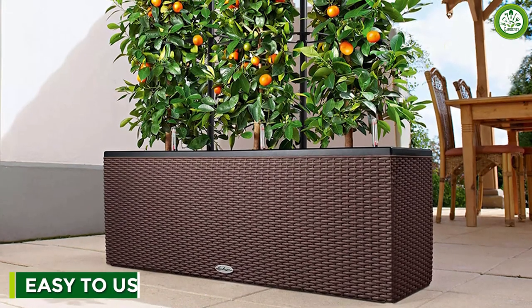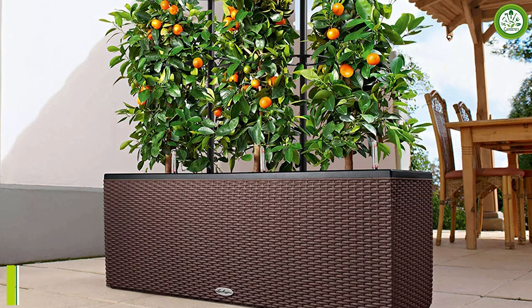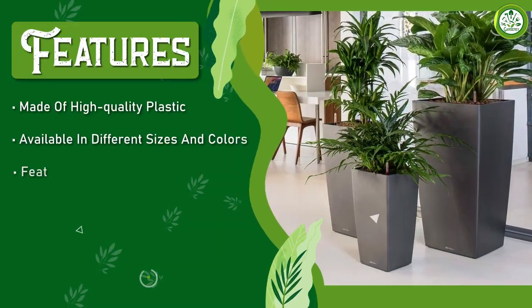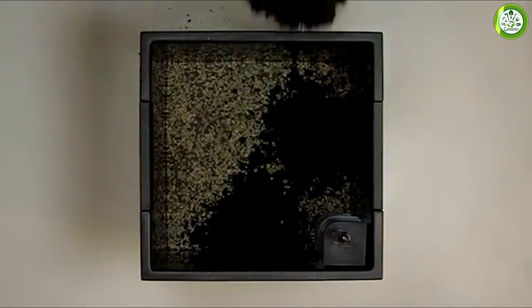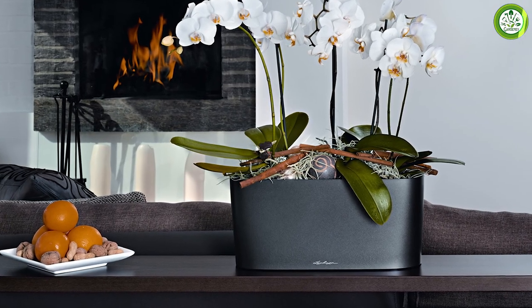The planter is incredibly easy to use. To get started, all you need to do is fill the water reservoir through the water supply shaft. The water level indicator will show you when it's time to refill the reservoir. The planter also features a removable planter liner, making it easy to transplant your plants and clean the planter. This means that you can switch up your plants as needed without having to buy a new planter.